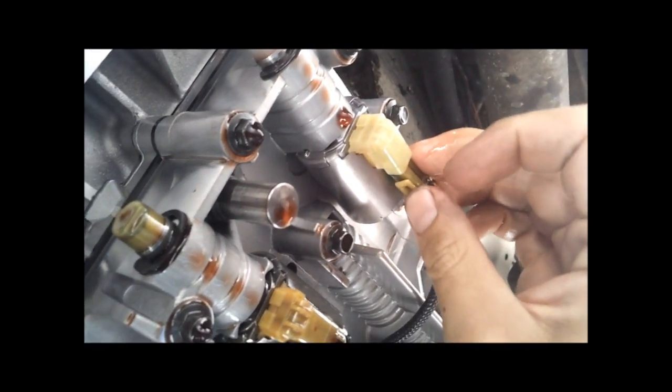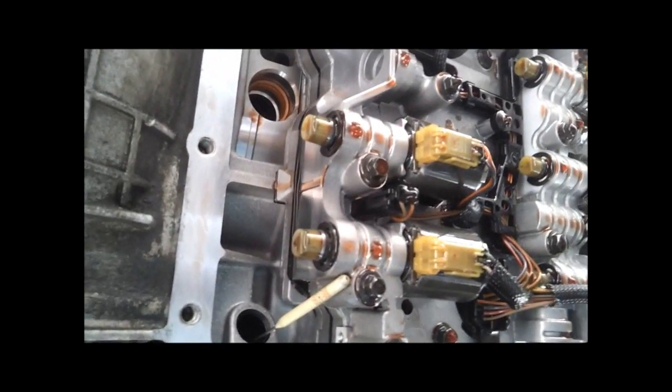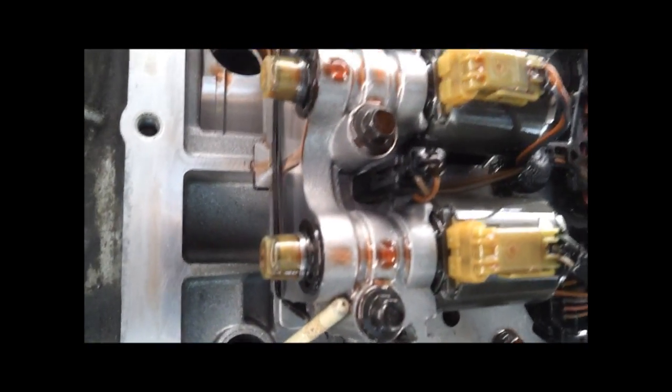Electrical connector. So you have a Coast Clutch and a Direct Drive solenoid that are both the same. Then you have four other solenoids that are a different kind but they're also the same. So we got a set of two and a set of four.